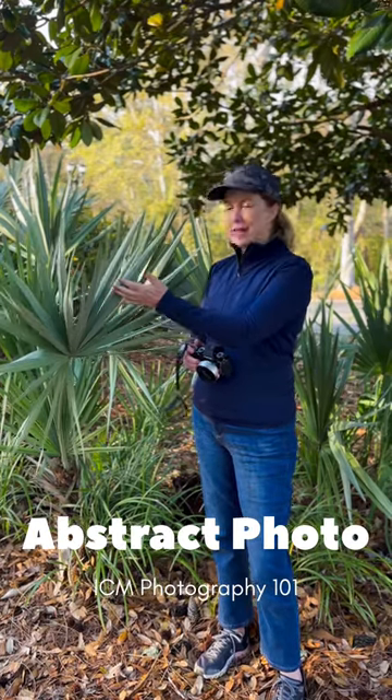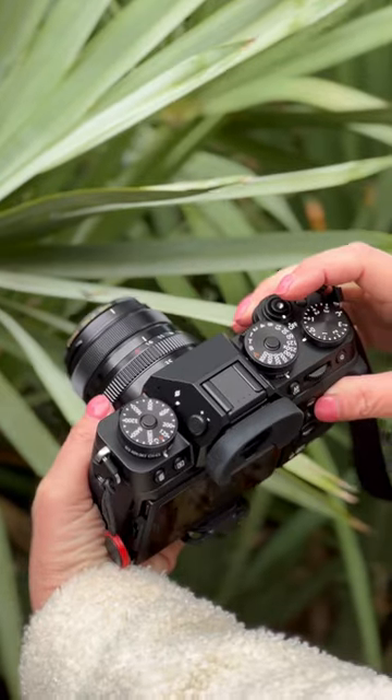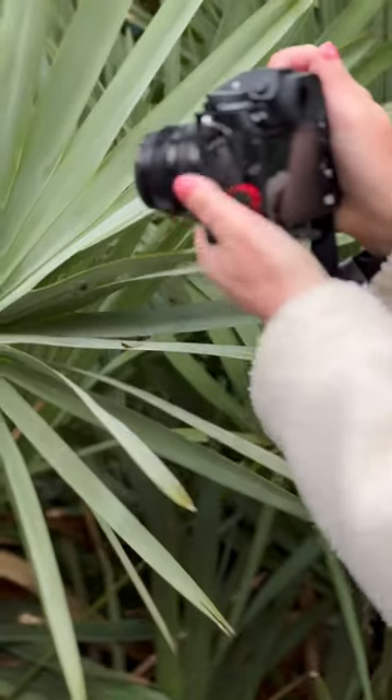These palm tree branches make a perfect subject to capture using intentional camera movement. Let me show you how. The first step is to set your aperture to as high as it will go. In this case mine was 16.